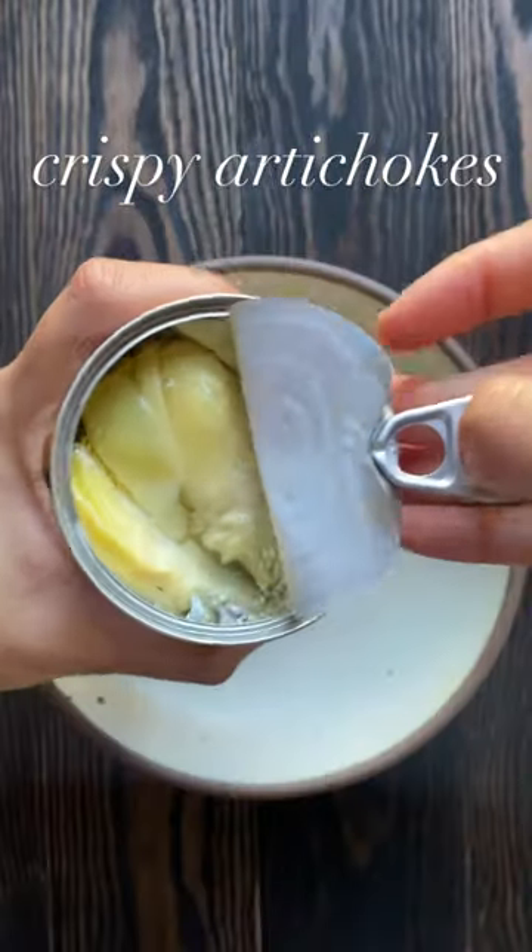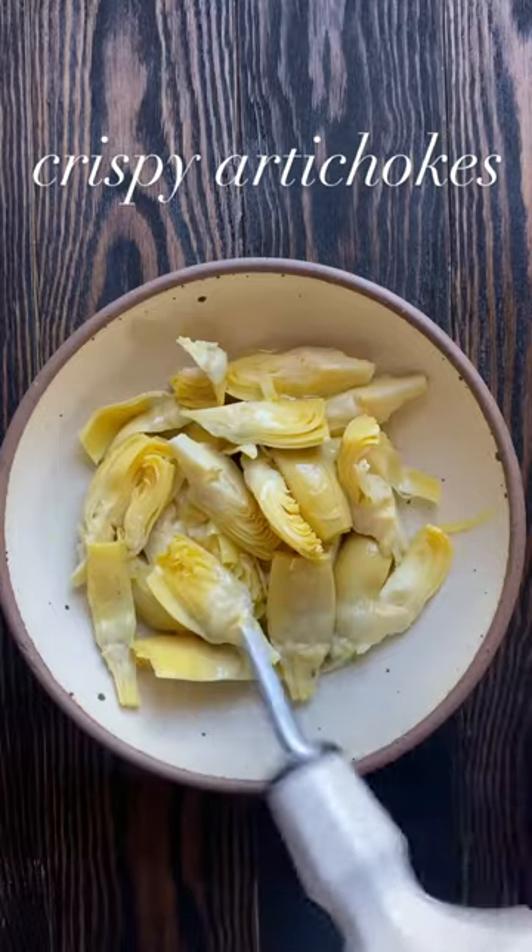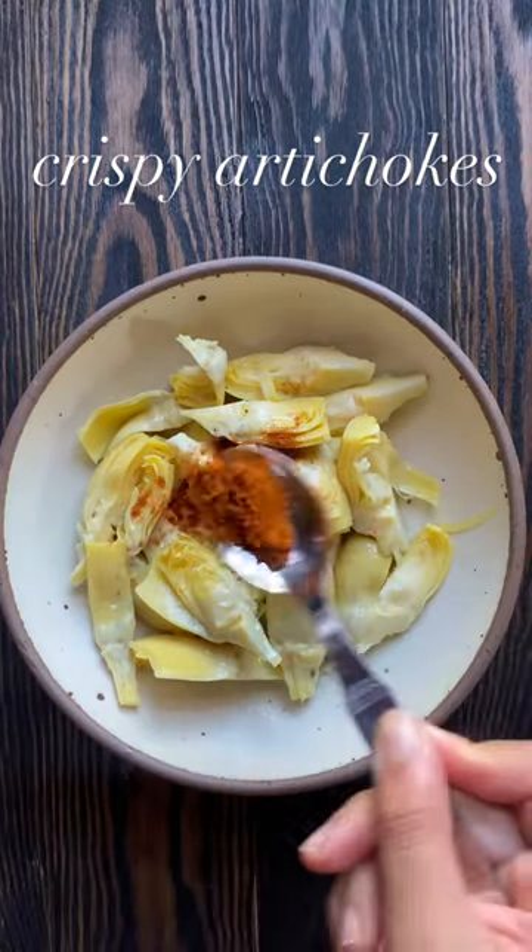Welcome to part one of my new series glorifying vegetables, where I try to make vegetables actually taste good. Today we're making crispy artichokes in the air fryer.